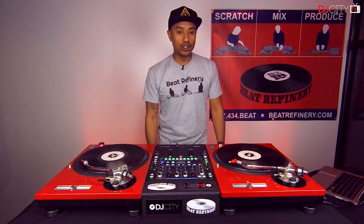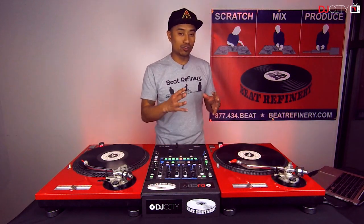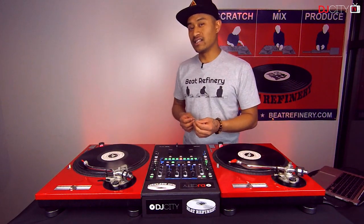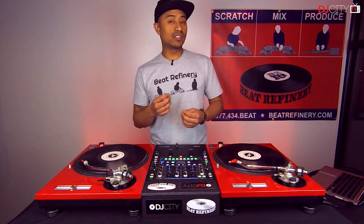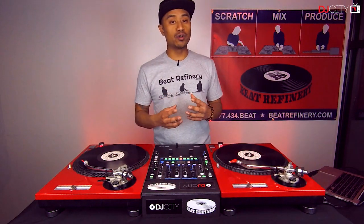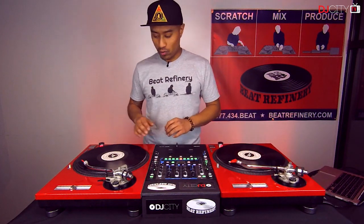I went ahead and looped a two-bar section of the actual scratch combo. This scratch involves some basic scratch techniques that a lot of us can do, but we might not have been able to combine them in this particular way. So let's go over what the scratches are real quick.